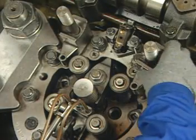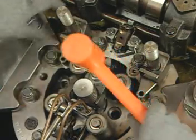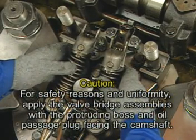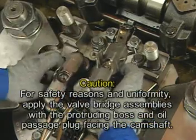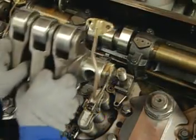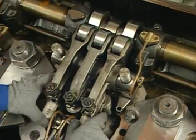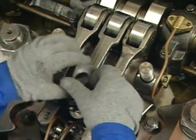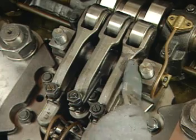Apply the rocker arm support brackets. A light tap with a hammer may be required to seat the rocker arm supports to the head and their locating pins. For safety reasons and uniformity of assembly, apply the valve bridge assemblies with a protruding boss and oil passage plug facing the camshaft. Taking care not to drop the rocker arms, remove the rocker arm assembly from the designated container or basket and position over the rocker arm shaft studs and seat onto the support brackets. After making sure that all contact surfaces are clean and free from burrs, apply the rocker arm shaft caps with the short toe facing inboard or as stamped.